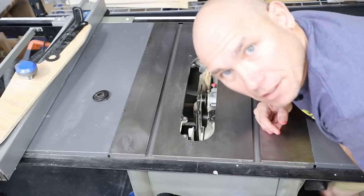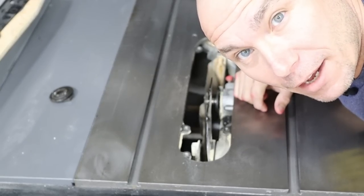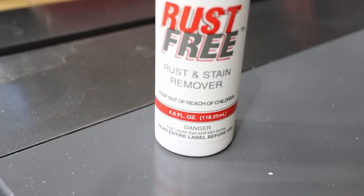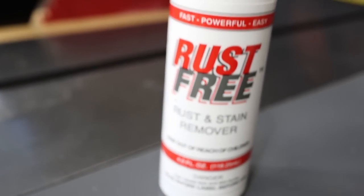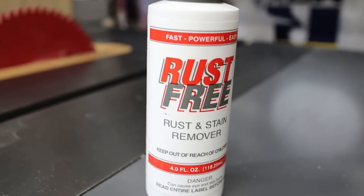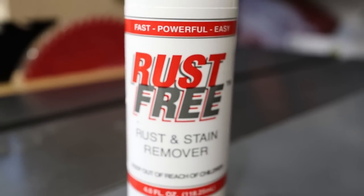If you watched my zero clearance insert video, it was really dirty in there — I vacuumed it out just for this video. So this is Rust-Free rust and stain remover. It says to spray it on a cloth and wipe it on, unless you've got tough spots, and then spray directly on. It says it can cause eye and skin irritation or burns, so I'm going to put on some gloves.